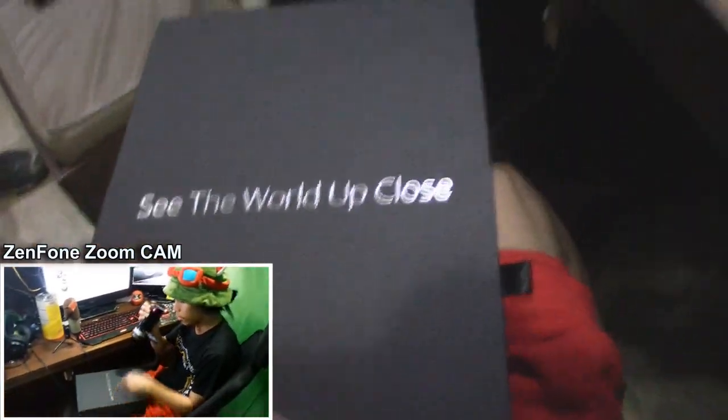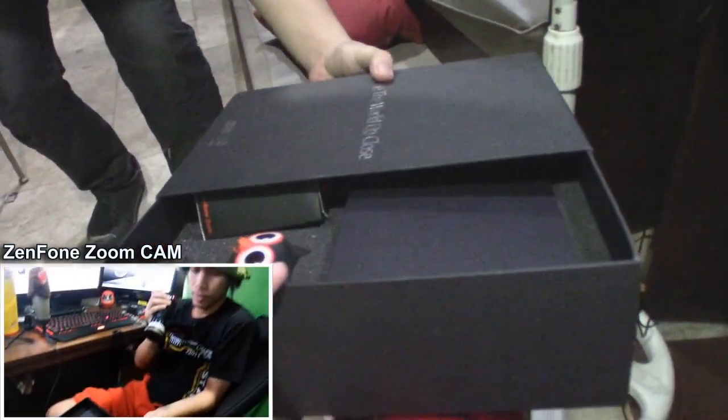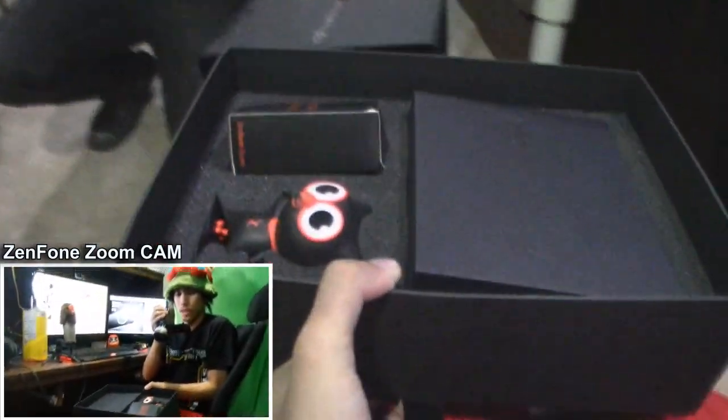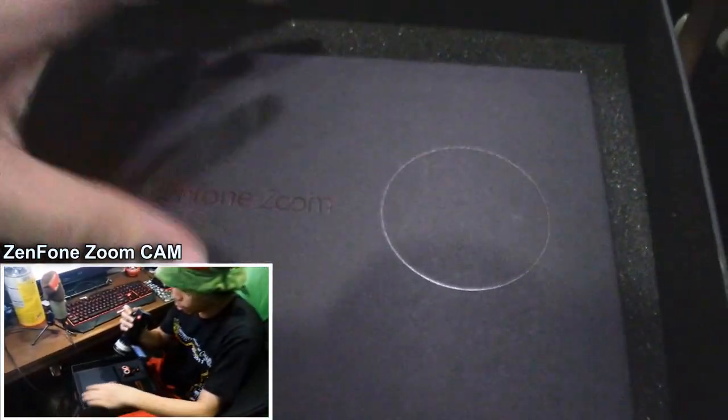We're gonna unbox it first. It's hard to unbox it with one hand, but you know we can do this. Thank you mysterious hand for helping me pull the box out. There you go. So right off the bat we see this and this, but what we really want is this.